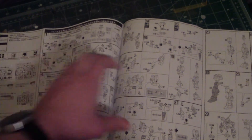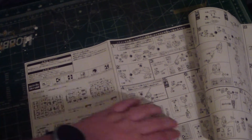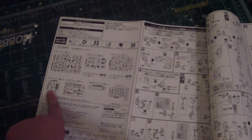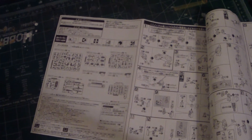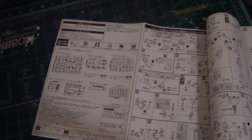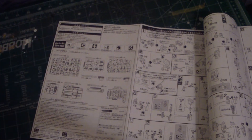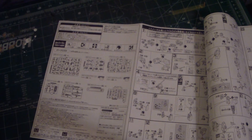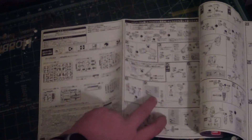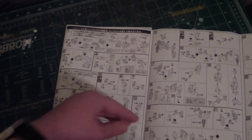Then we get to the black and white build pages. Surprisingly, there aren't really that many runner plates for this kit — only about eight or nine plates, which is pretty small. But there's a lot of detail to this, so I'm very curious to see how it turns out.